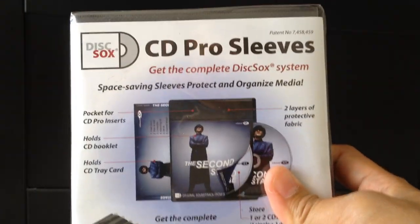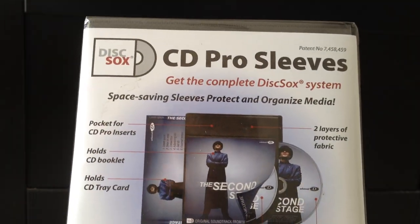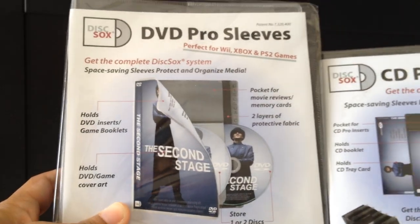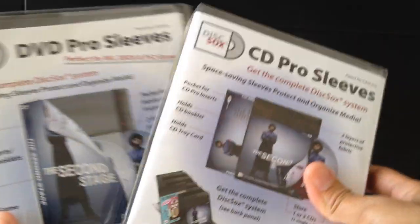I also bought their CD Pro Sleeves, though I haven't had a chance to use them yet — I haven't even opened the pack. I also bought CD Pro Dividers. You should know that the sleeve for CDs is different in size from the DVD sleeve — it's not as tall and not as wide. So that's the DVD sleeve and this is the CD sleeve.